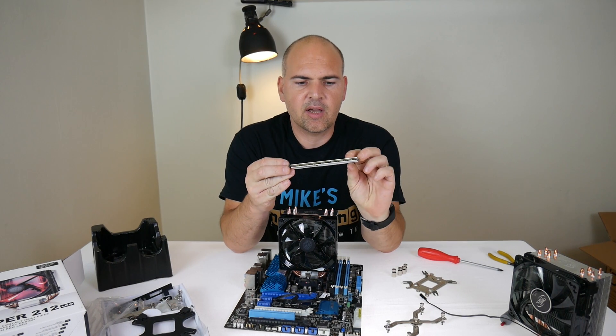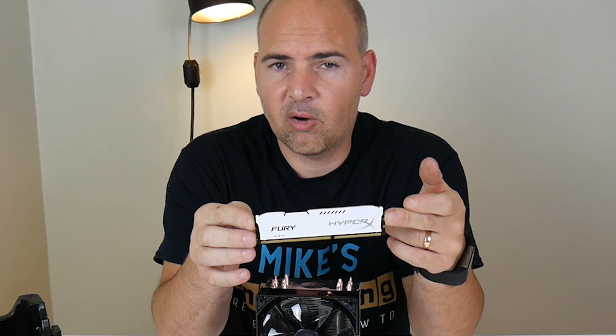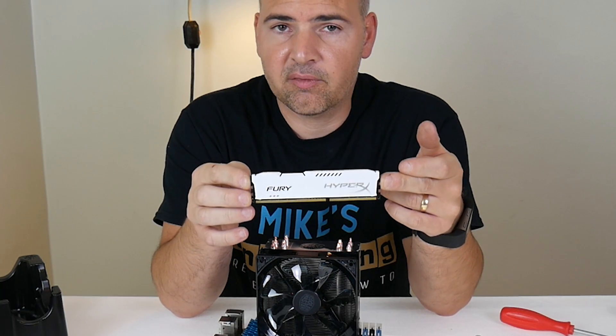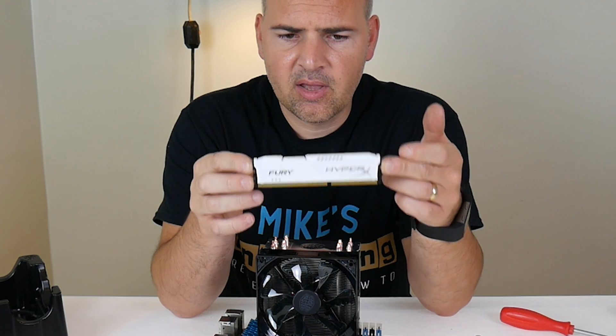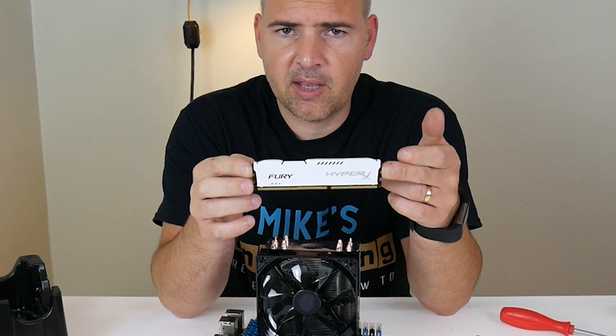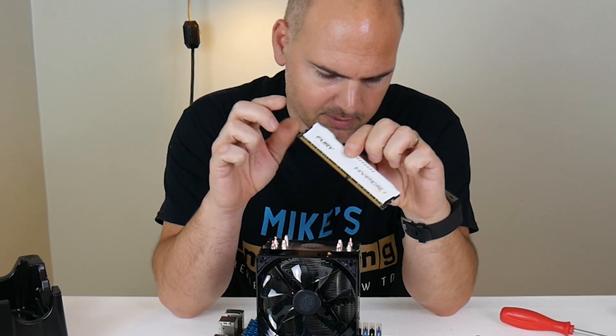This is pretty much generic DDR3, which is roughly the same size or a little bit taller than the DDR4 LPX, which is very common. But this is considerably smaller than things like RGB or Vengeance RAM. Let's try and see if it will fit in the first slot.